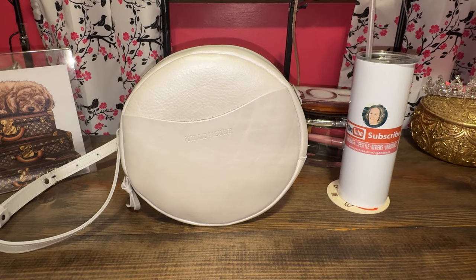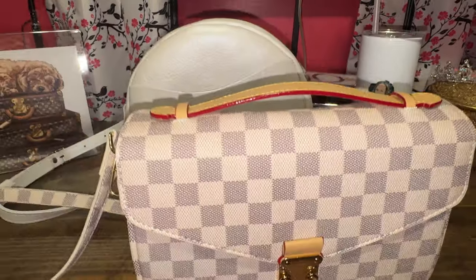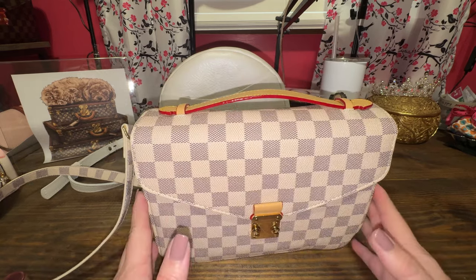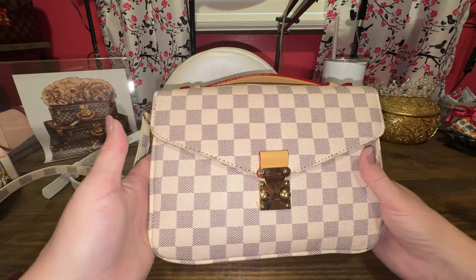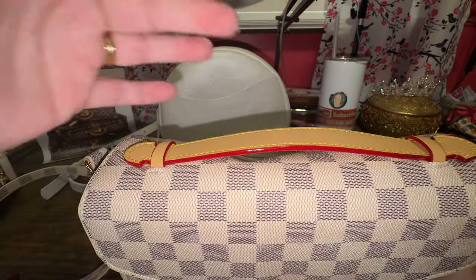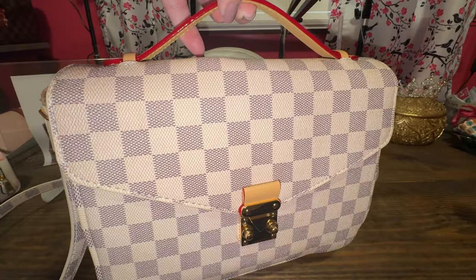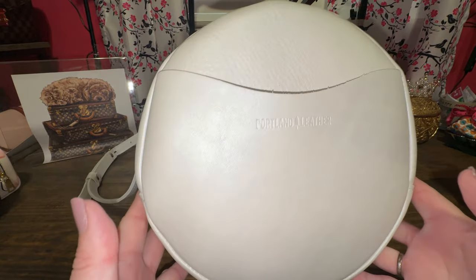Before I show what fits, I am currently in my Walmart dupe of the Pochette Metis, or the Coach Cassie, whatever you want to call it. It's the same shape as the LV, but it has no logos anywhere. This was from Walmart — I'll link it down below. You can tell it's not real; this is bright red glazing and Louis Vuitton does not do that. I still like it and it's affordable. But now, let's talk about how beautiful this pearl color is on the circle bag.